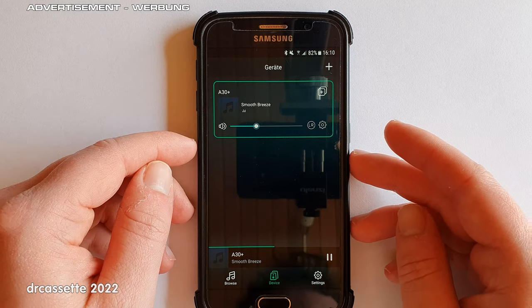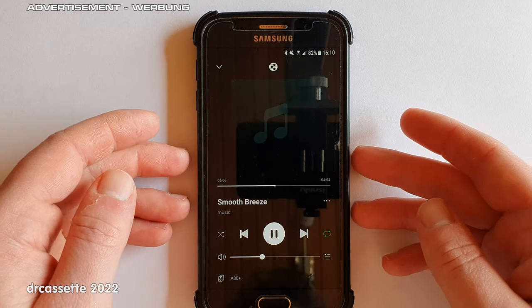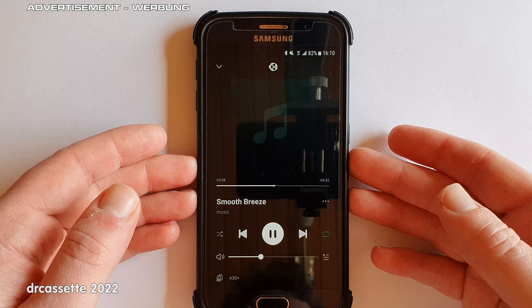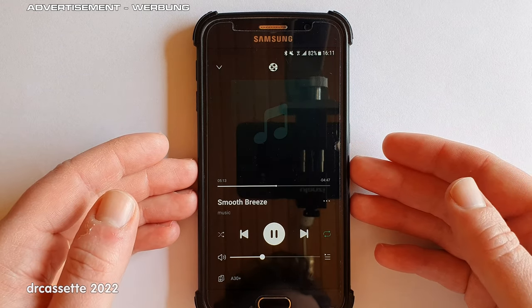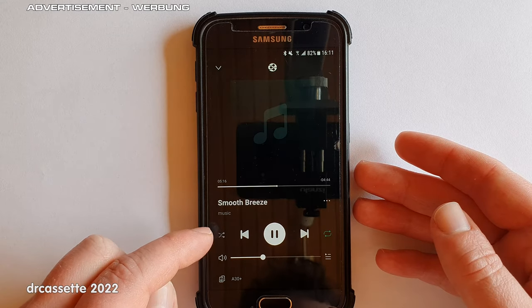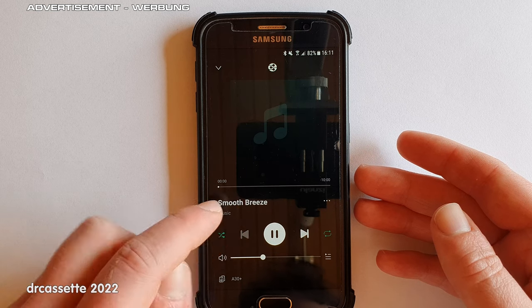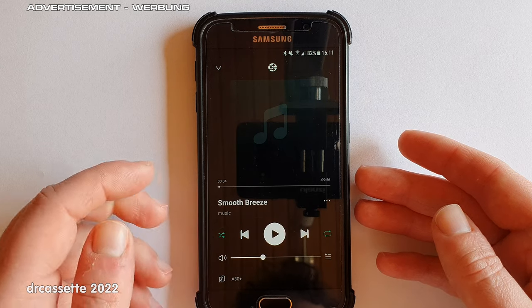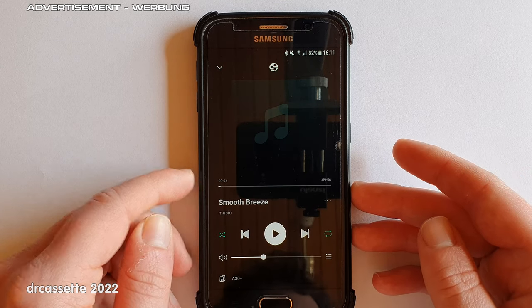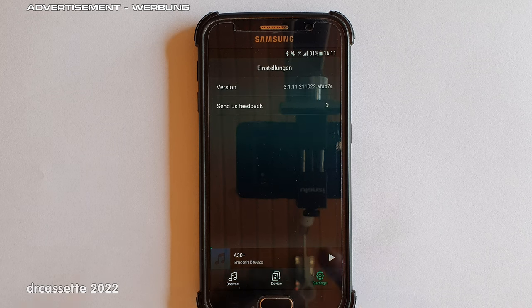If you want a more detailed playback screen, just tap on the device and there it is. This would display album art if there was any. There is a volume control, shuffle playback, repeat, go back, go forward, and pause. There is also a third tab for settings, but there is not much in there.